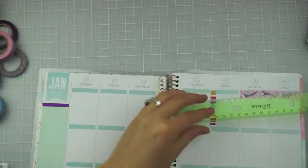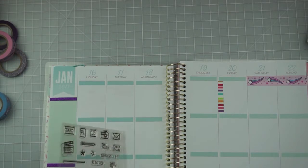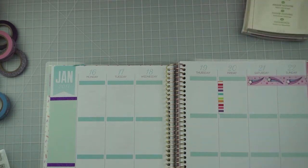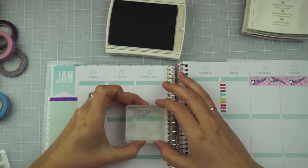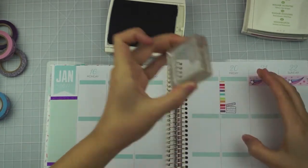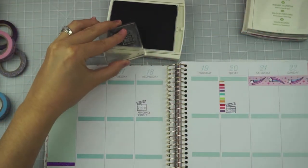I found this stamp set — I think it's from Neat and Tangled, I got it at Simon Says Stamp, and I'll link to all supplies in the description box below. This one is really good for keeping track of blogging and YouTubing — it's got things like 'announce winners,' so if you do giveaways this is great for tracking those days. I do have to announce a winner on Wednesday — be sure to head over to the Freckled Fawn Instagram account because we're giving away four brand new travelers notebooks. I cannot wait to get them, they're currently in the mail. I'm going to be doing some travelers notebook content over on the Freckled Fawn YouTube channel.